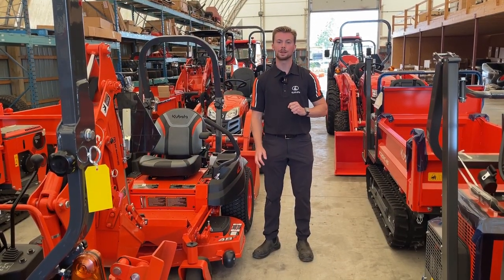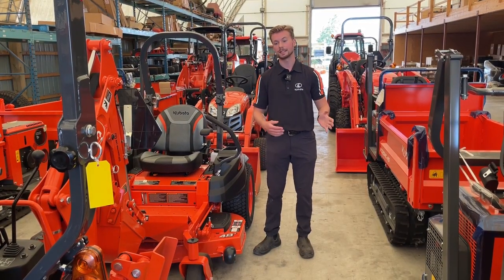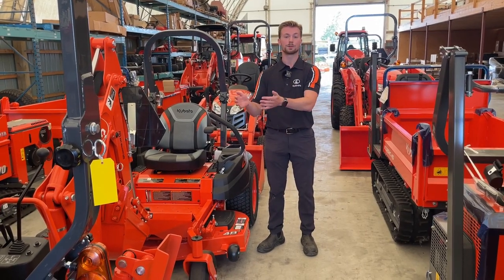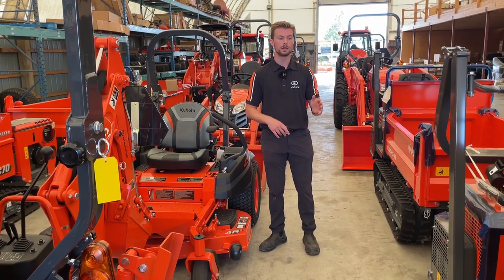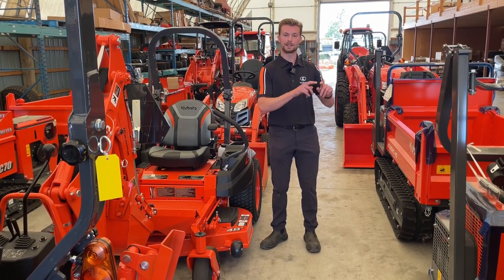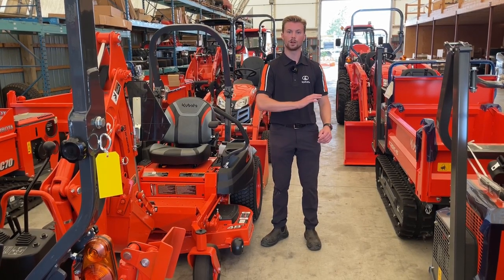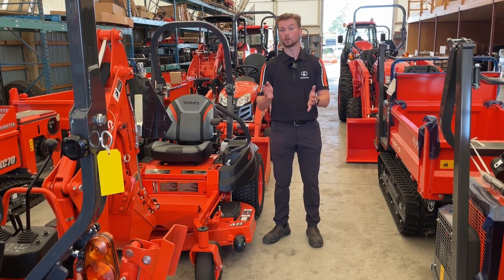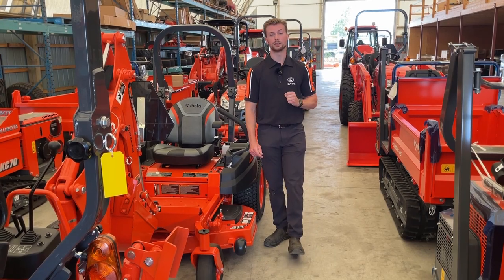Another cool thing that Kubota has been doing recently is their MyKubota app. This is a new app that shows you all the operator's manuals, all the service intervals, and how to actually perform the services right from your phone. I'll link it down below. Essentially all you do is go up to the side of your tractor — you'll see on the serial number plaque there is a QR code. You take your phone camera, scan that QR code, and it'll download all the serial numbers and maintenance intervals right onto your phone. So if you don't have your owner's manual, you can flip through that really quickly and know exactly what you need to do.